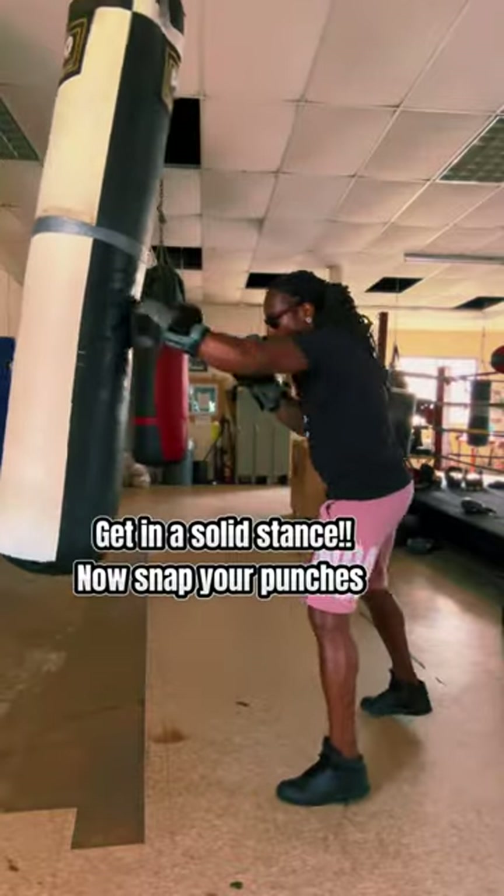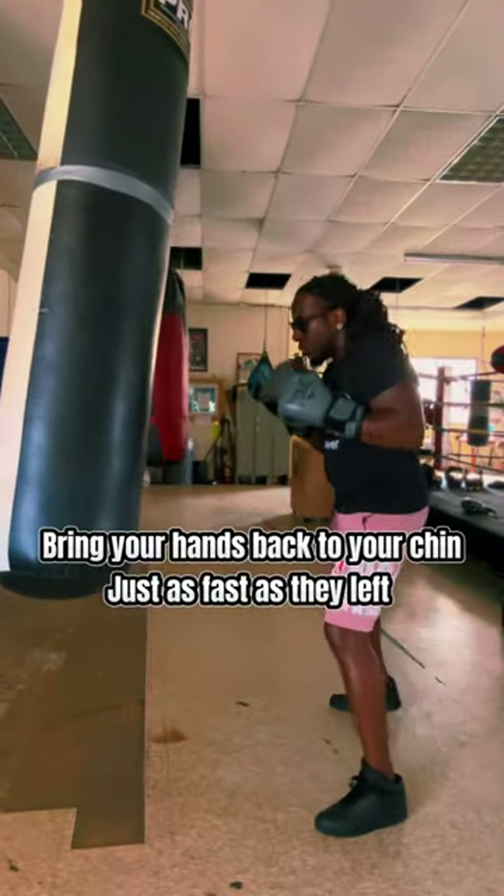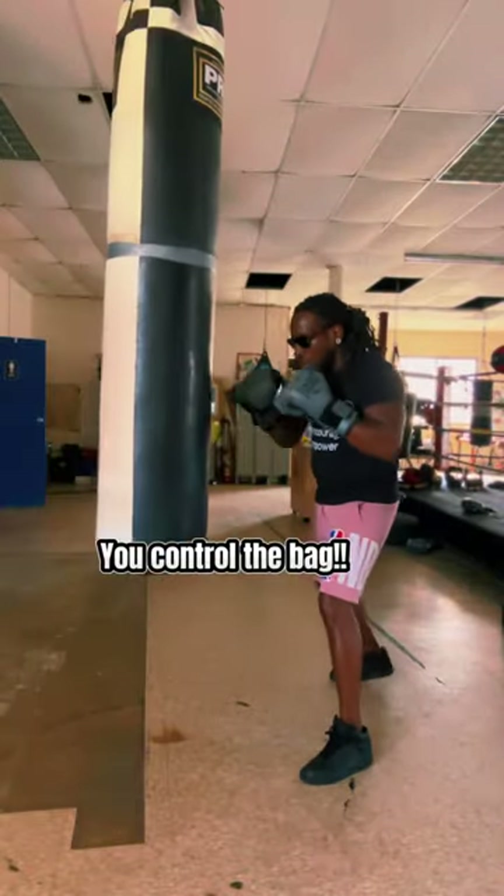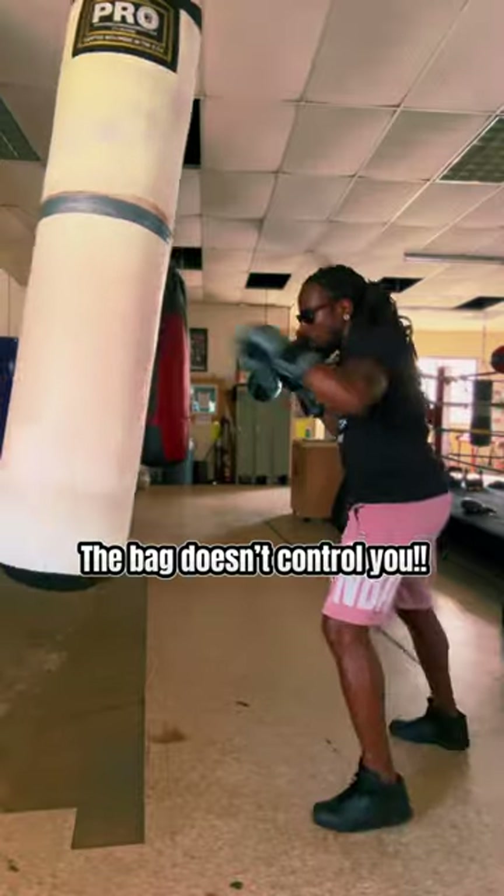Get in a solid stance. Now snap your punches. Bring your hands back to your chin just as fast as they left. You control the bag. The bag doesn't control you.